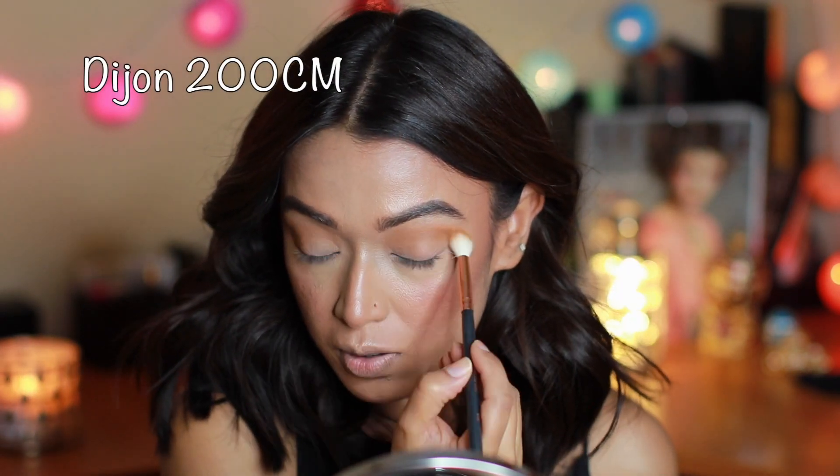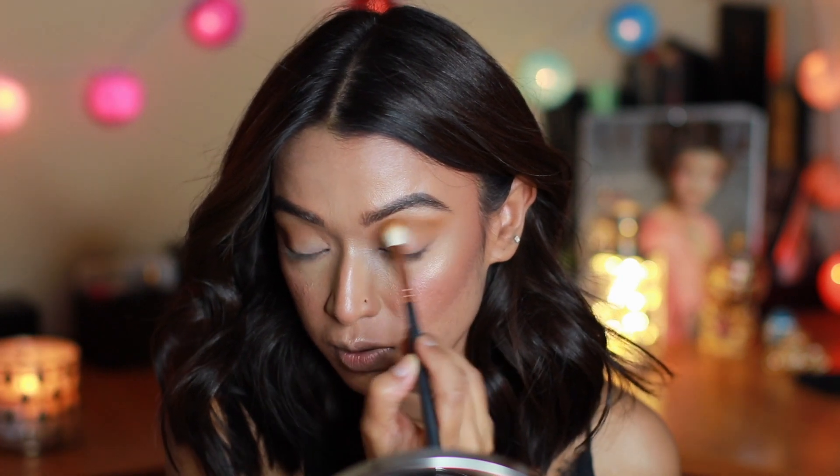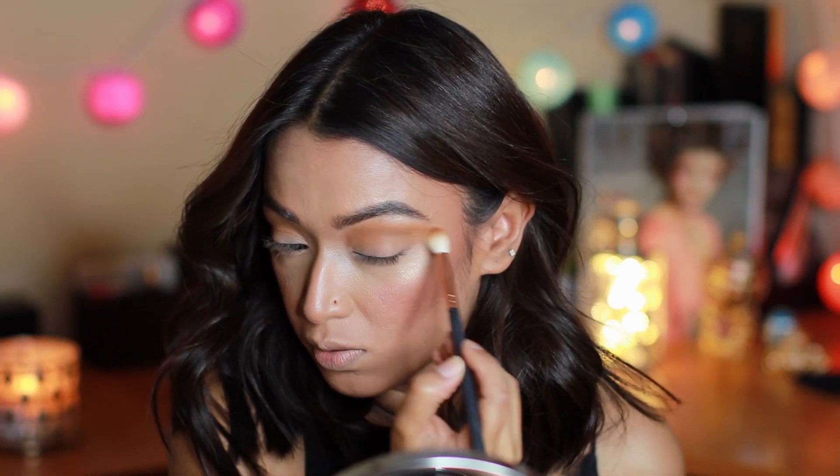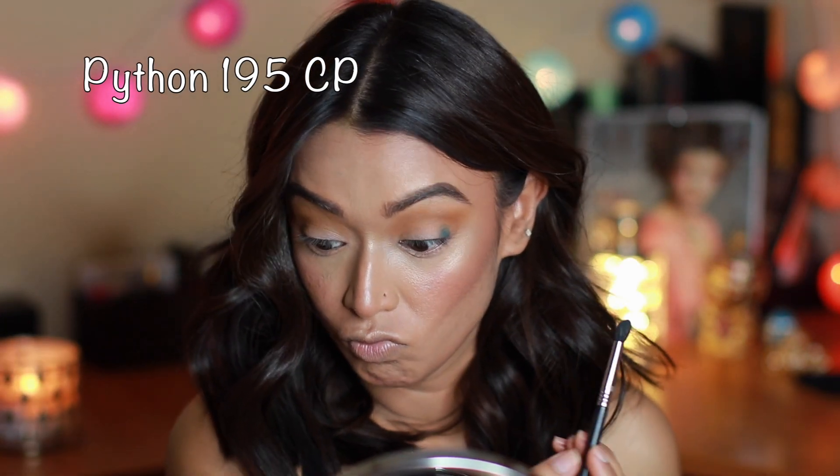Building that crease shade until I'm happy with it, then going over with a mustardy yellowish color just to warm up the crease a little bit more. These eyeshadows blend like butter, and just look at that pigmentation!